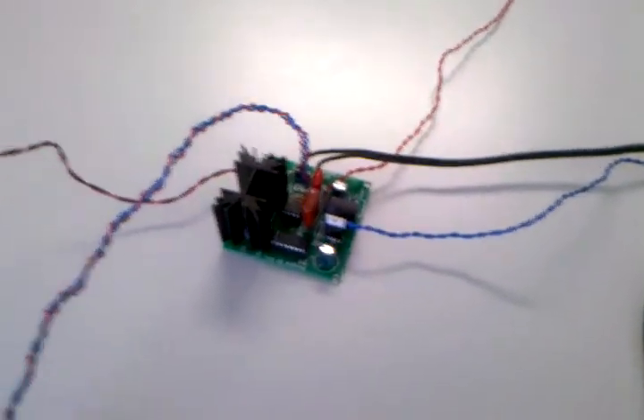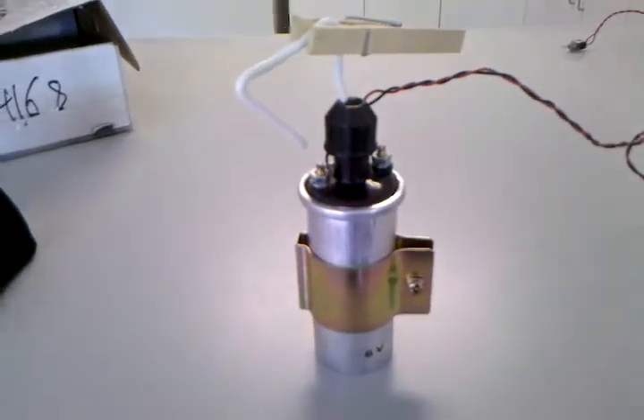This is the Finnish high voltage power supply for the Kirlian photography device. This is the ignition coil which will be connected to the discharge plate later. I'm just giving it a quick test. These switches here turn on the high voltage.